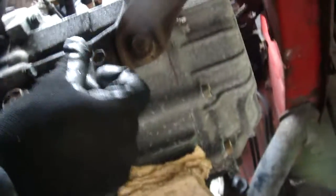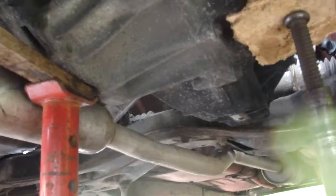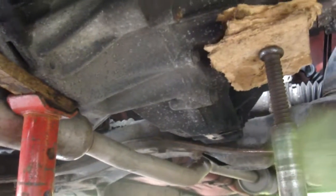I've loosened all these bolts off here, here and here. I'm going to show you the top bolt. You don't need to take the exhaust off on this one. Other than that, we're pretty much ready gang.